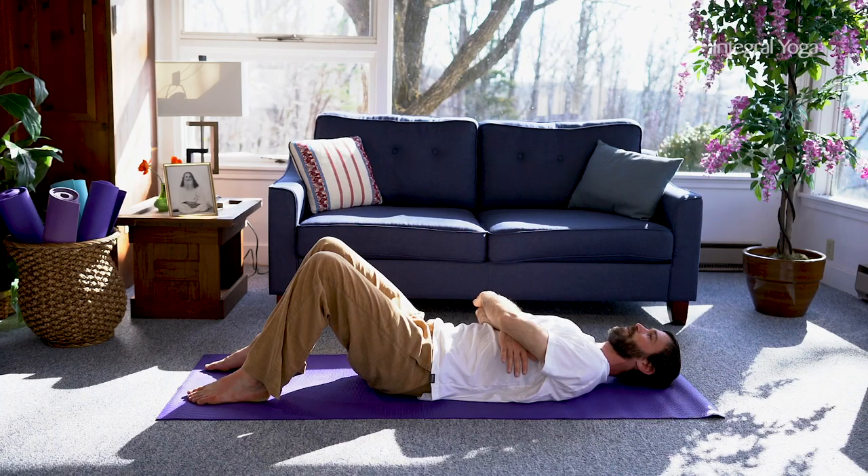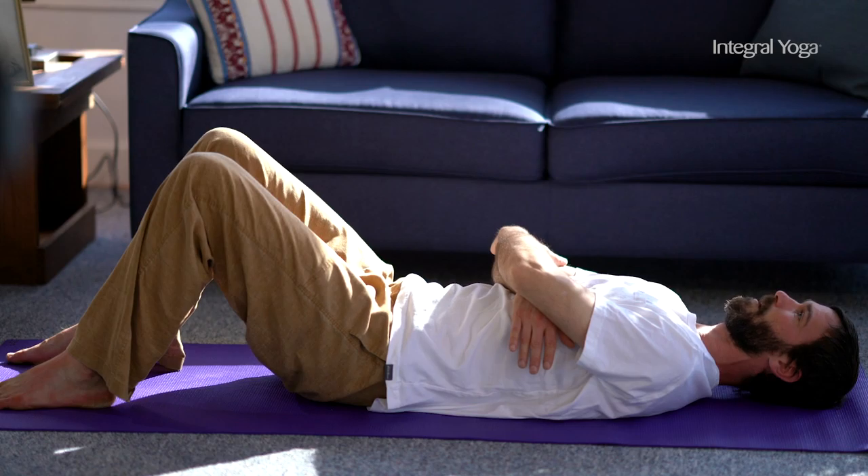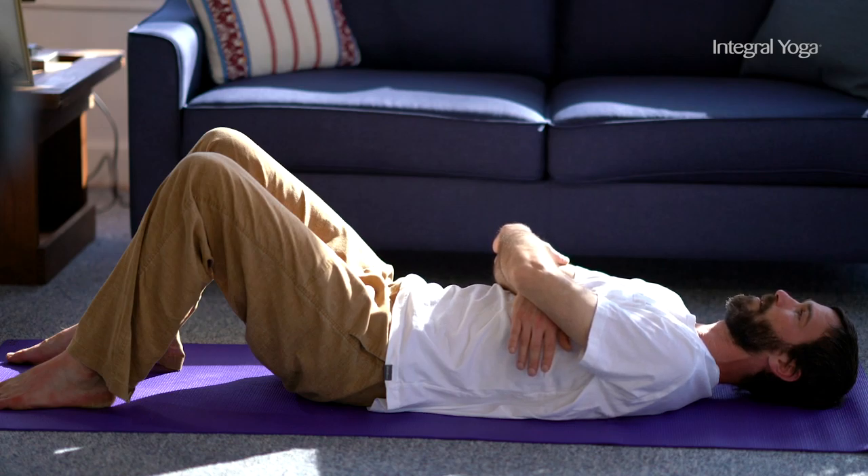This practice specifically helps to relax the psoas muscle, which is a very central major core muscle in our body. It's the only muscle that connects our femur with our vertebra. And over time, the psoas and other associated muscles can relax and release, and there can be a tremendous sensation of relaxation.